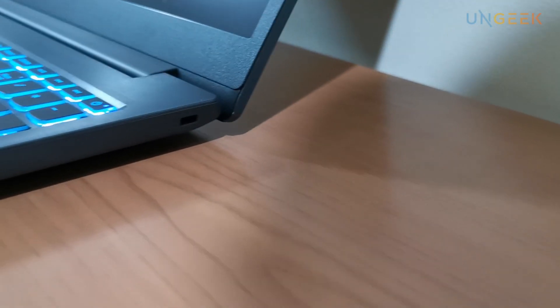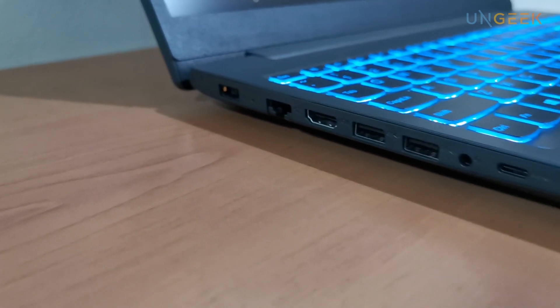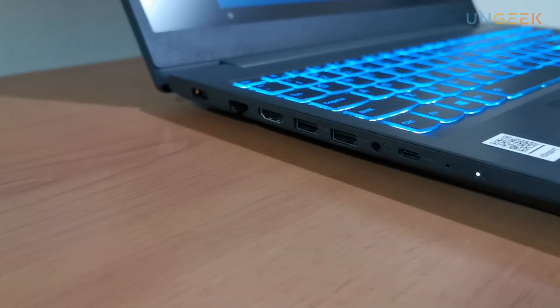It's fairly slim. On one side there's only the Kensington lock. On the other side we have a Type-A port, an Ethernet port, HDMI, a power port, a combo jack, a Type-C, and two Type-A ports. Not as many ports, but it's slim and it's an entry-level gaming laptop. It is fairly light — not the lightest, not an ultrabook, but fairly portable for a gaming laptop. The 15.6-inch display has fairly slim bezels at the top, and you do get a webcam.